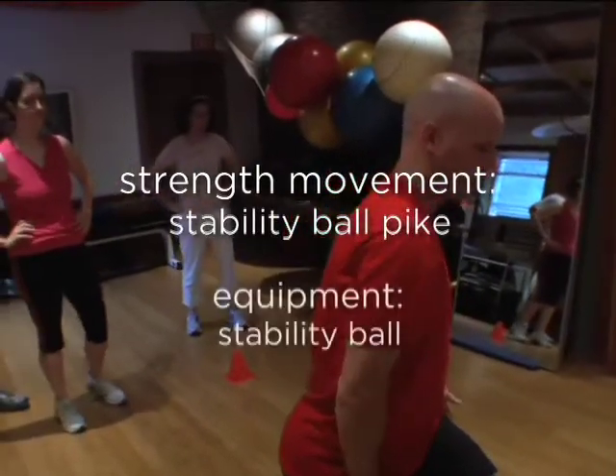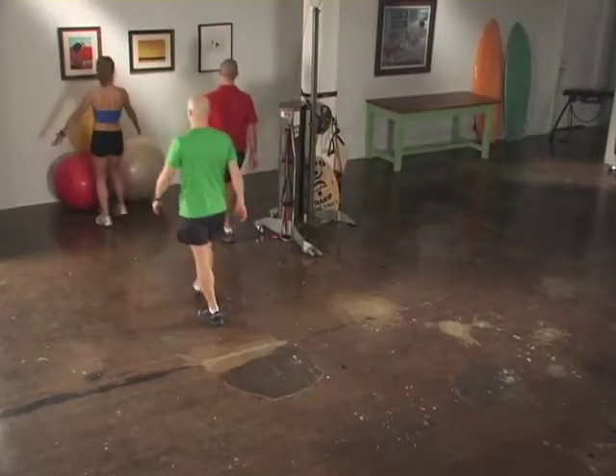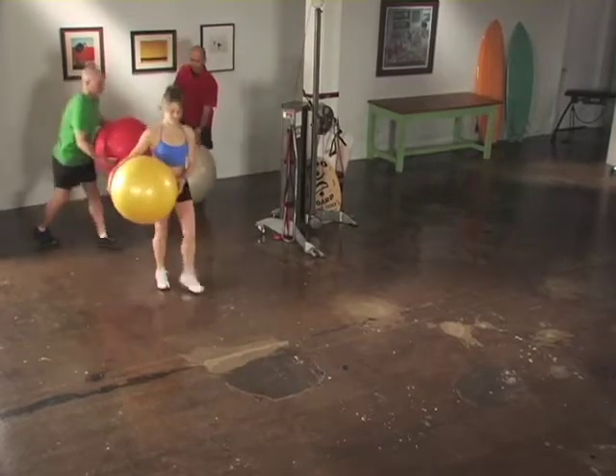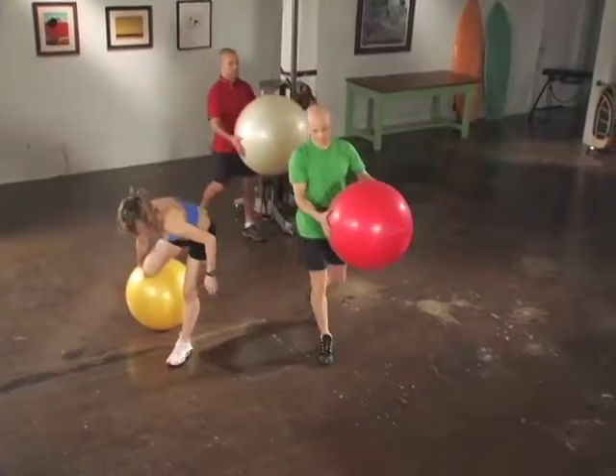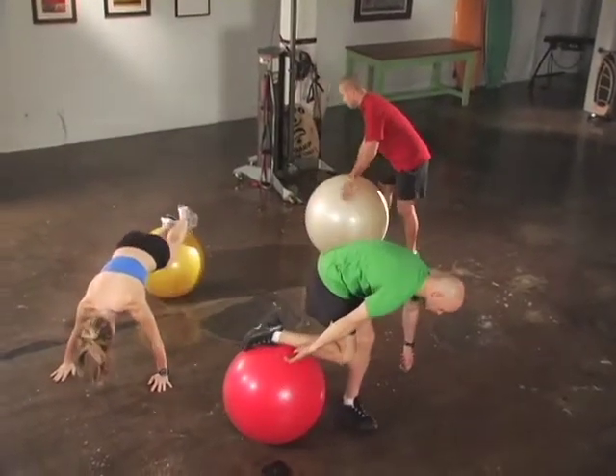Get ready for stability ball pikes. This next movement pattern is going to work stability throughout the trunk and specifically around the shoulder complex. Heather and I will be demonstrating the more complex movement, but don't be fooled. Make sure you execute this movement with a lot of control, smoothly and fluidly.